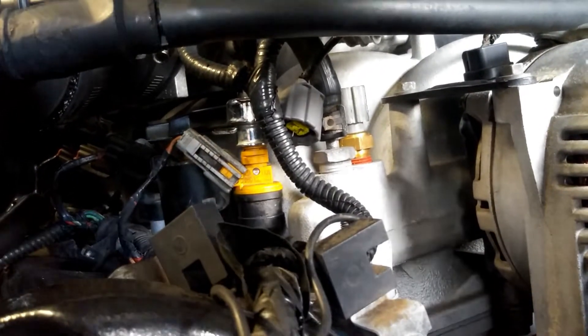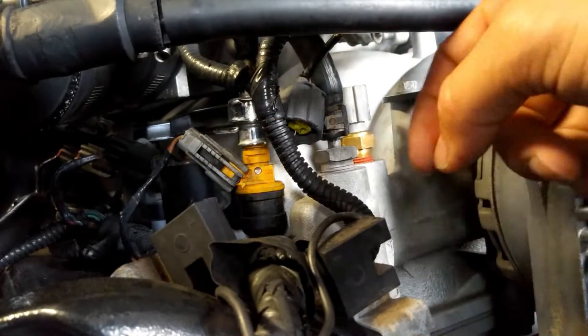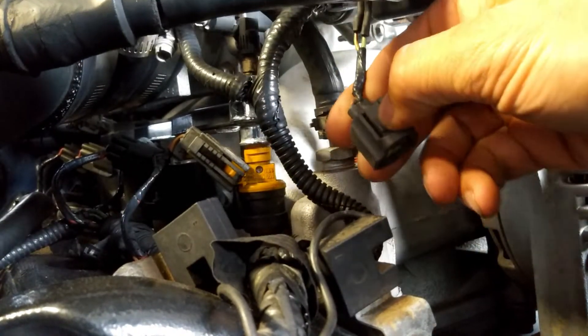Today I'm going to be showing you how to replace the engine cooling temperature sensor. This will be the sensor right here — it's sitting on the front of the intake manifold on the passenger side, right behind the alternator. You're just going to pop this clip off and squeeze this connector.